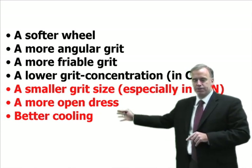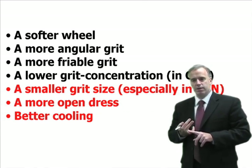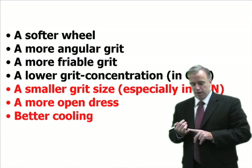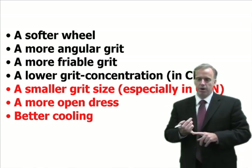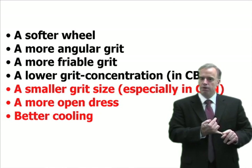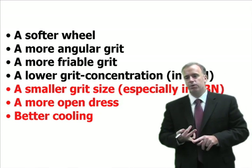I prefer the last three I put in red. I've found that a smaller grit size tends to work pretty well. I've found that a more open dress works wonders, but you're going to get a more rough surface finish. And one of the best ways to reduce burr is to improve your cooling.